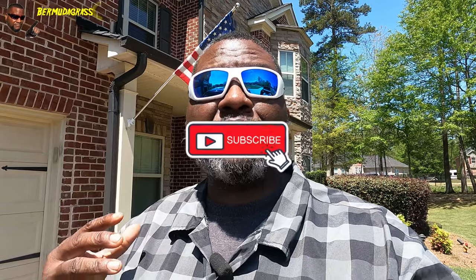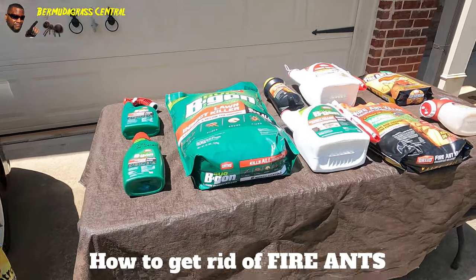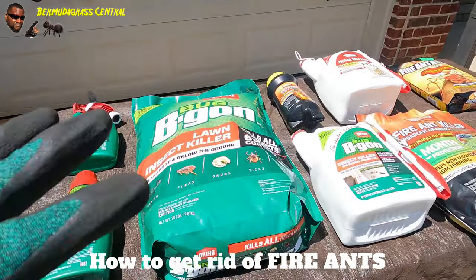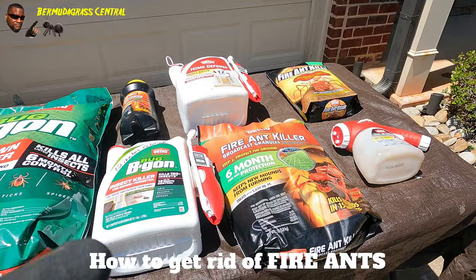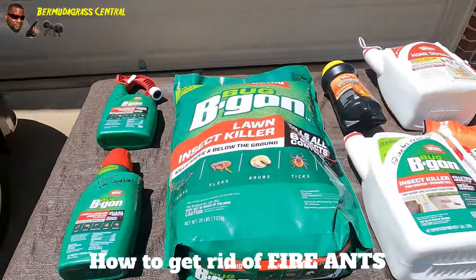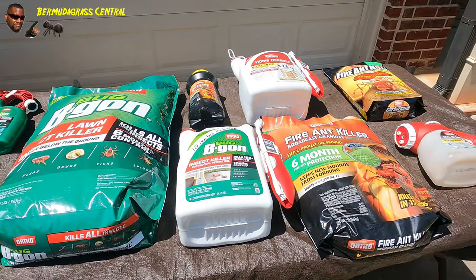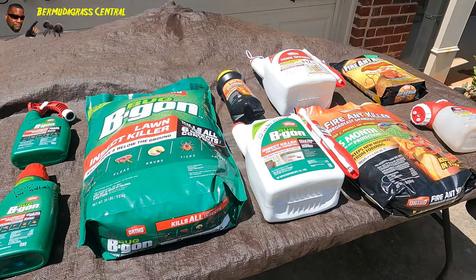Hey guys, welcome back to Bermuda Grass Central with BYD. Today is the day - you want to know how to kill fire ants in the lawn? Simple process. Now you saw that thumbnail - this right here is the Ortho Fire Ant Kill system, the insect control system, whatever you want to call it. I got a lot of stuff down here and I'm going to show you how to use each of these to prevent insects and fire ants.